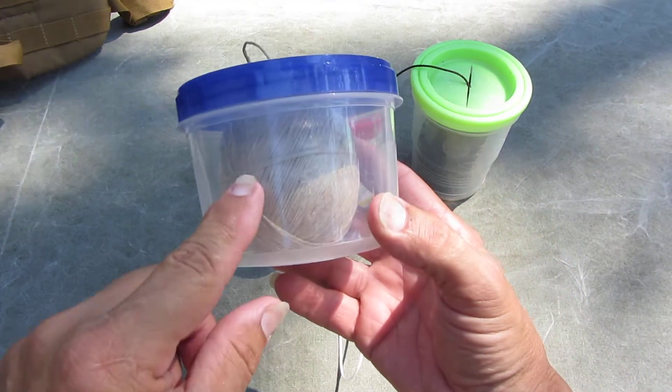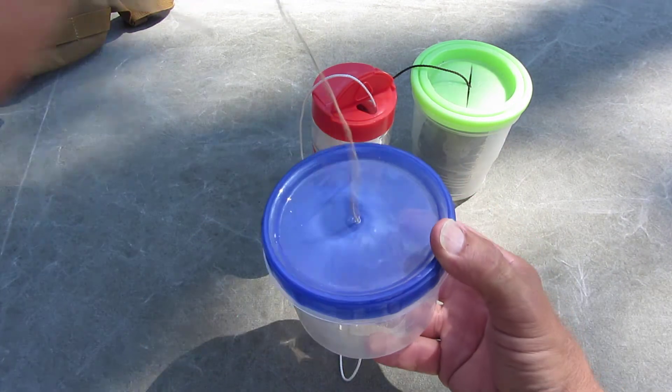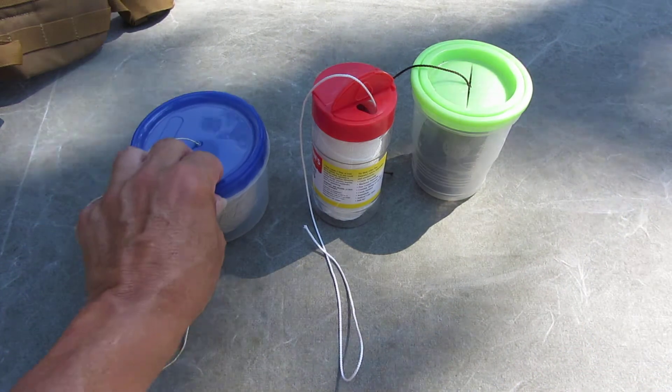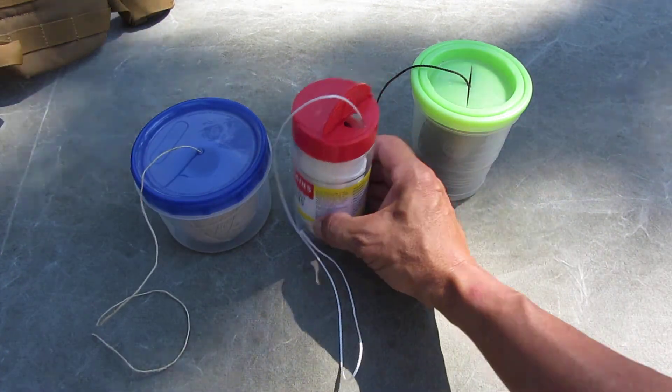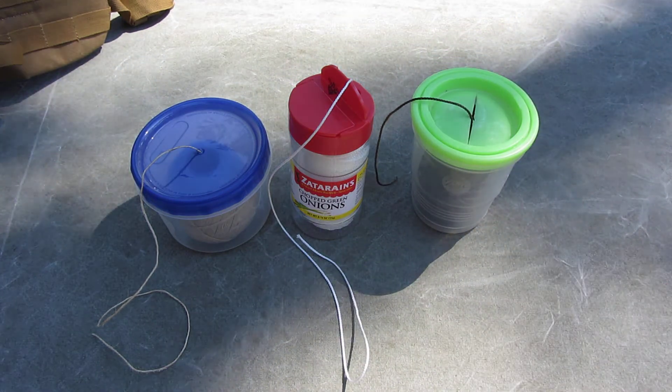Get a little barrel type. Poke a hole in the top of the lid. Keep them all neat — it won't get tangled up on you. Cut them off as you need them.